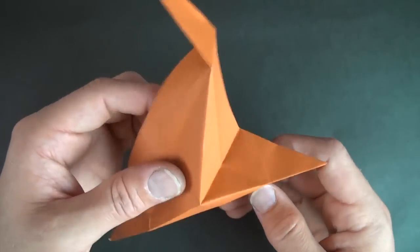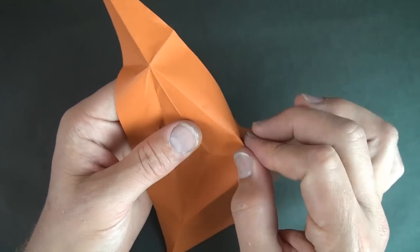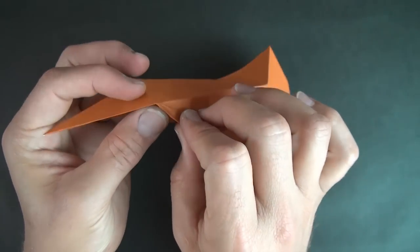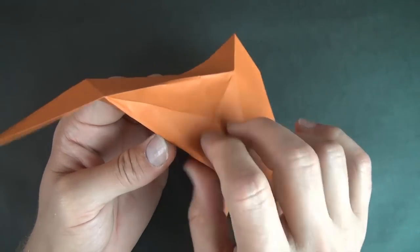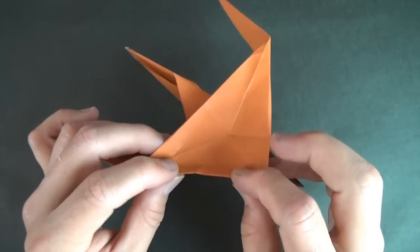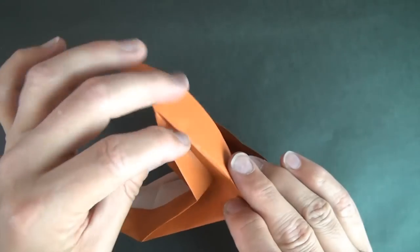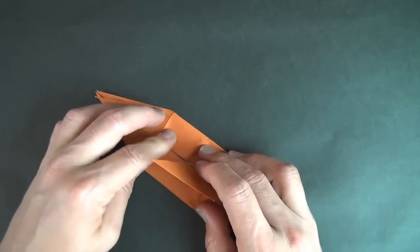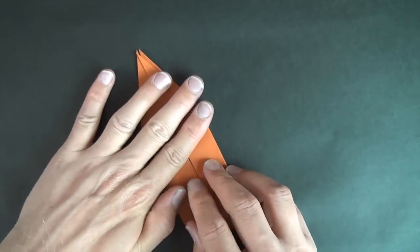Let's do the same thing on this side. So here we have our right triangle. And let's go around pinching mountain folds. And push the center in and close it back up. It doesn't matter which side the flap goes — just flatten it.